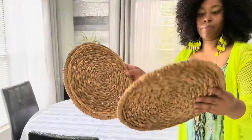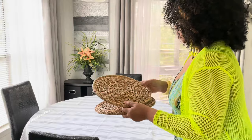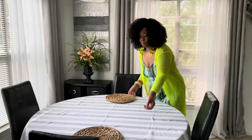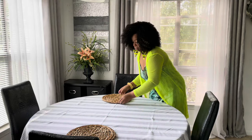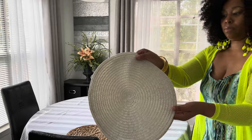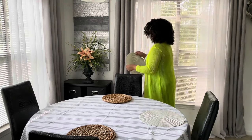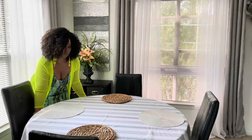I have two placemats here that are from Target — I bought these a few years ago. They're really nice and I really love them. That's all I need is two because I am going to mix and match. Here are the other two placemats I'll be using. I think these are from Home Goods, though I do have some from Walmart that are similar — not that much of a difference but they're pretty similar.